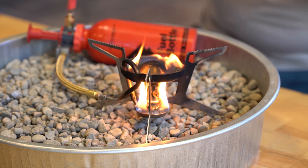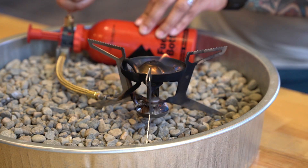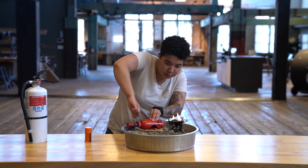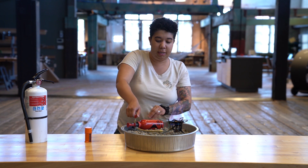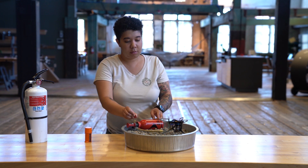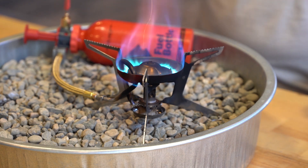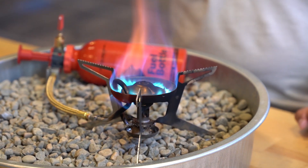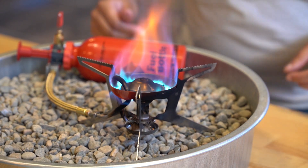Now that we've got a little bit of a flame here, we're going to open this guy back up. That's what we want to see. So what you want to look for next are these blue flames here. Once you see those blue flames around the inside of the burner, you can go ahead and throw your pot on there. You're ready to cook, you're ready to rock.